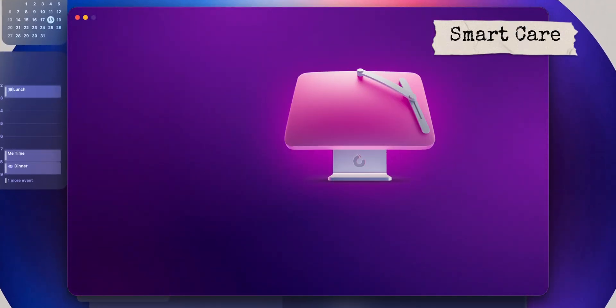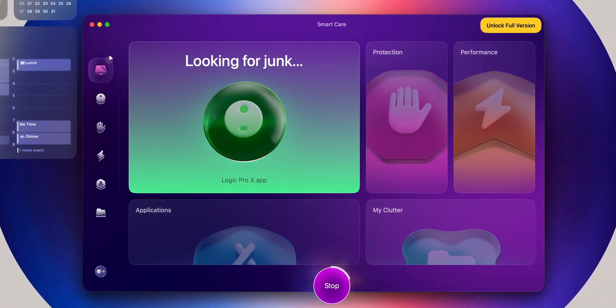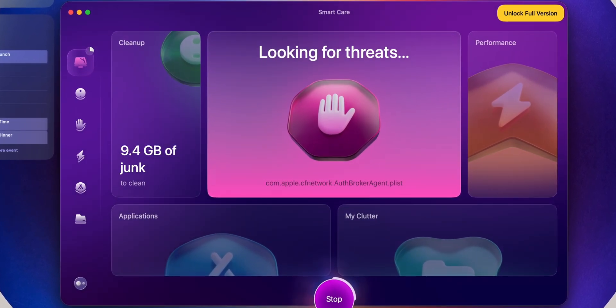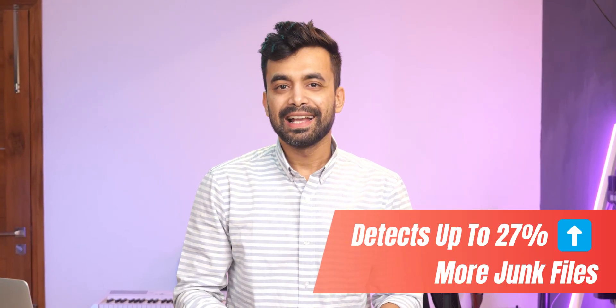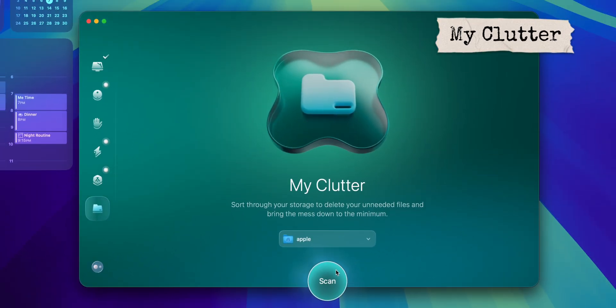Let's kick things off with what's new in this version. CleanMyMac has introduced a few key updates. The first thing you will notice when you open CleanMyMac is the all-new SmartCare module. This replaces the old Smart Scan, combining all the major cleaning and optimization jobs into one streamlined dashboard. SmartCare promises to detect up to 27% more junk, ensuring your Mac stays clean and efficient.